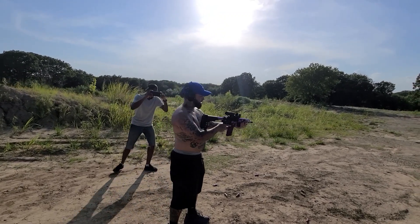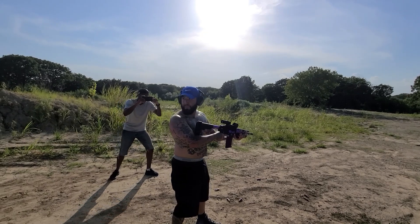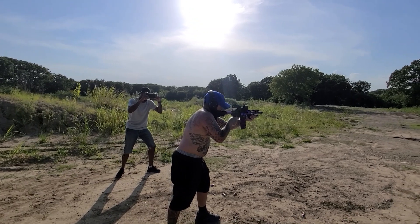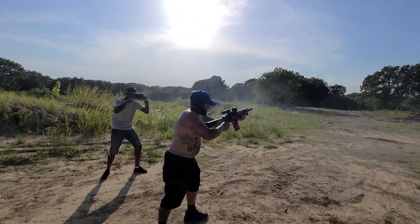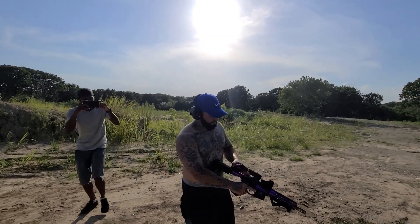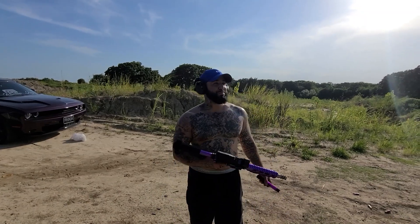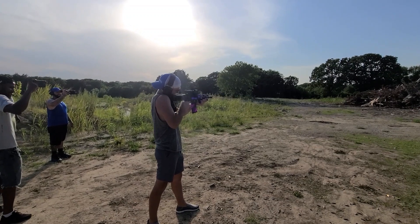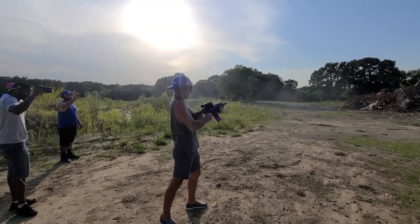Let it rip. Going hot. Going hot. Yes sir. Yes sir. I'm done now. We're going to end this video like we always do. I'm tired. No fears, no regrets — just a future with a promise.